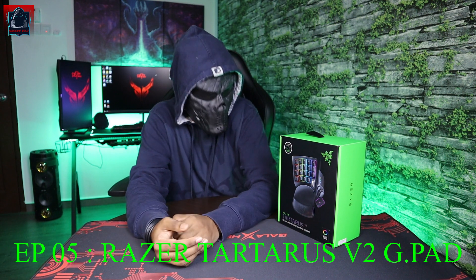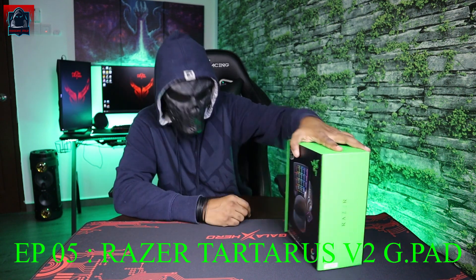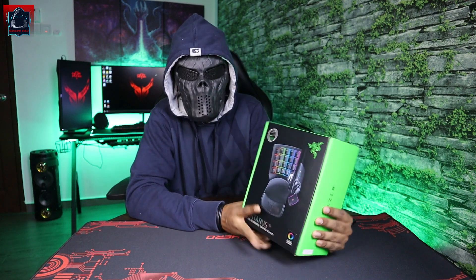So guys, hari ni kita nak bincang pasal Tartarus V2 dari Razer — Mecha Membrane Gaming Keypad. Kita akan tengok features-features dia dan juga kita akan tengok betul-betul, kita perlu ke tak perlu gaming keypad macam ni.